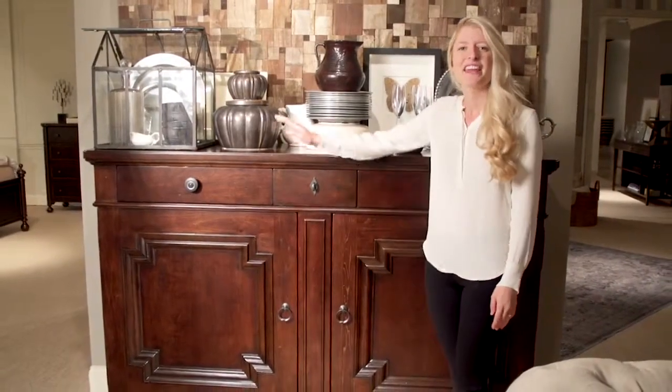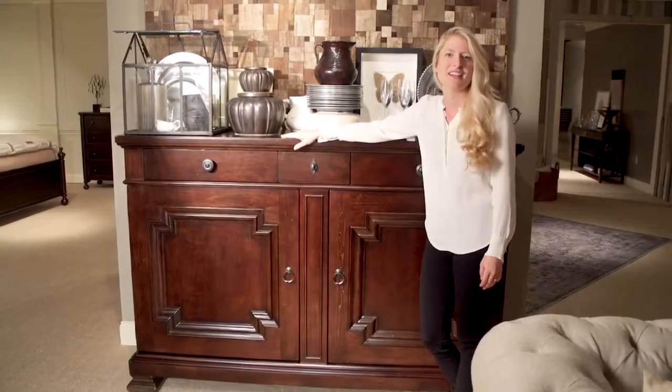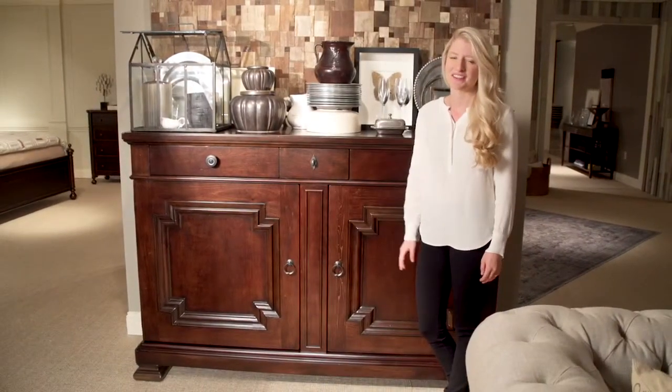Hi, I'm Paige and this is the Proximity Dining Cabinet in the Sumatra finish and is one of my favorite pieces out of this collection.